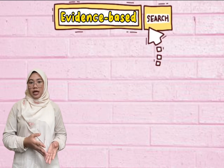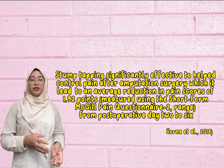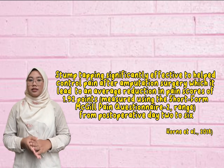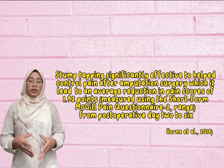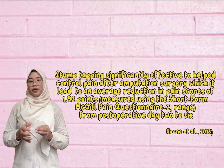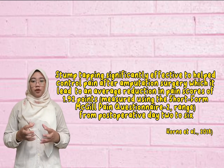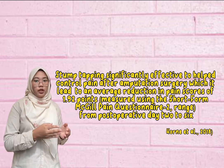For the evidence base, these interventions are very effective for amputations. According to Hall et al. 2008, stump tapping is significantly effective in helping control pain after amputation surgery, leading to average reductions in pain score of 1.92 using the Short Form McGill Pain Questionnaire, ranging from post-operative day 2 to day 6.